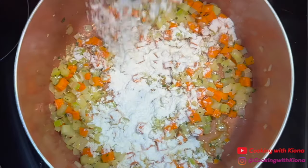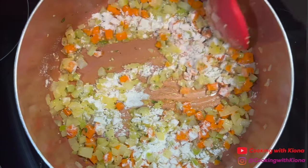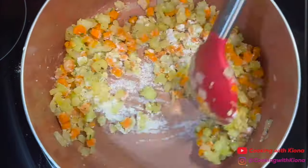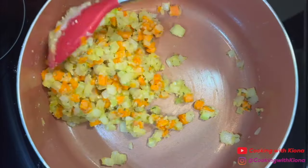Next, gradually stir in 1 third cup of all-purpose flour. Once you've added the flour, continue to cook for 2 minutes while constantly stirring.